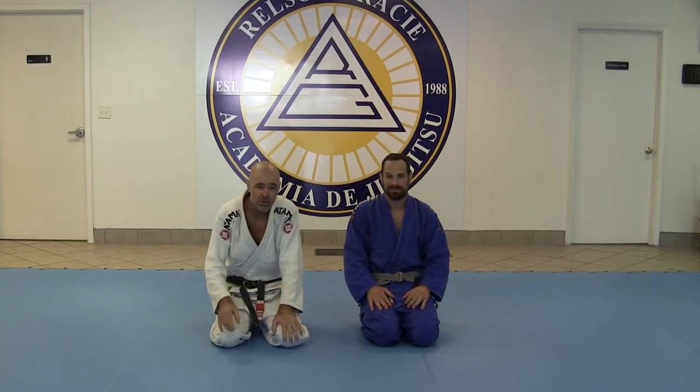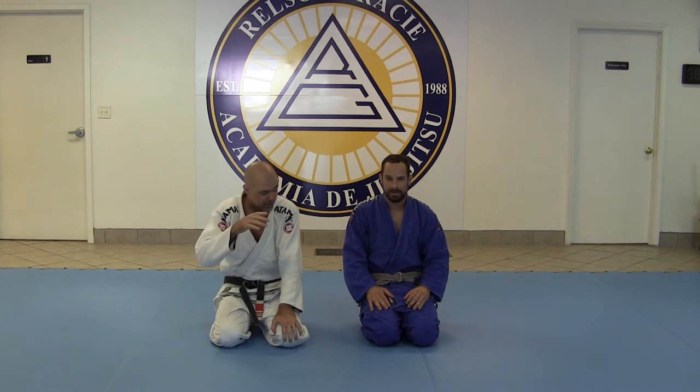We're going to show you the counter to the inverted triangle — I call it reverse triangle sometimes. I like the inverted triangle a lot. It's a great attack. If it's locked on really tight, it's hard to get out of it.